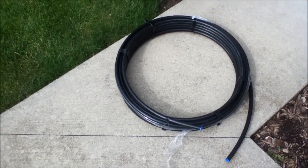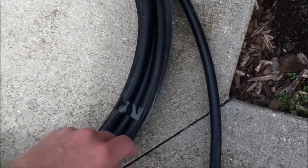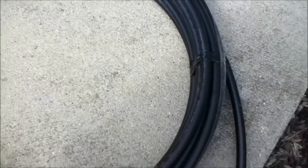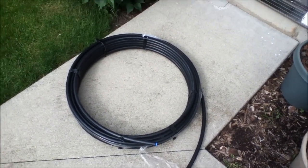This is the polyethylene tubing I used for the raised strawberry bed. It's black plastic, half inch diameter, and it came in this roll. I think it was about 12 or 15 bucks at Lowe's, and I just cut off the lengths I needed.